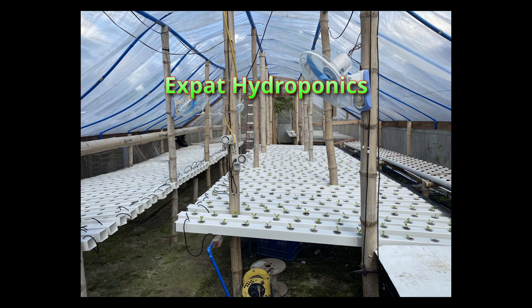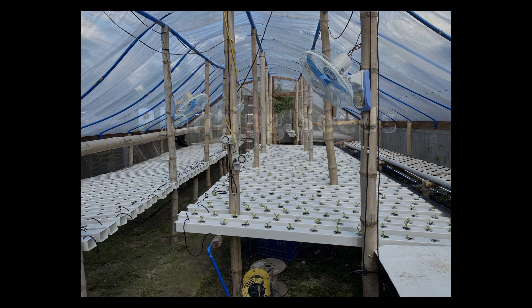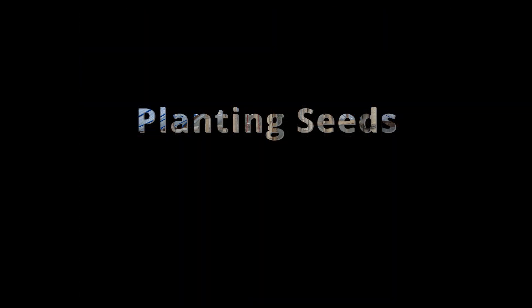Hi, welcome to Expat Hydroponics. In this episode we will plant a tray of seeds to show you how to get the best germination results.